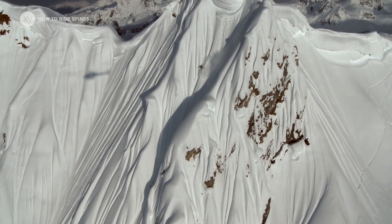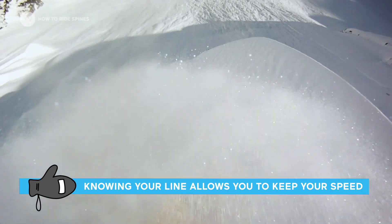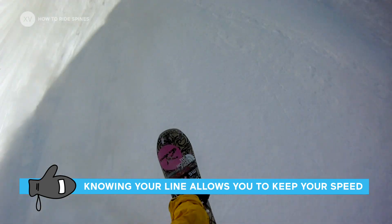On spines, it's actually pretty easy to white room yourself — to spray in front of you so that you don't see anything. So once again, it's really important to know what's going to be after so that you can carry your speed and get away from those sprays.